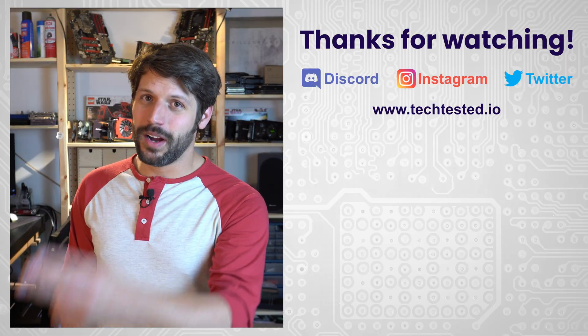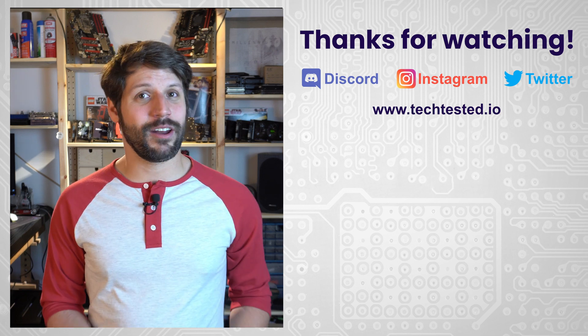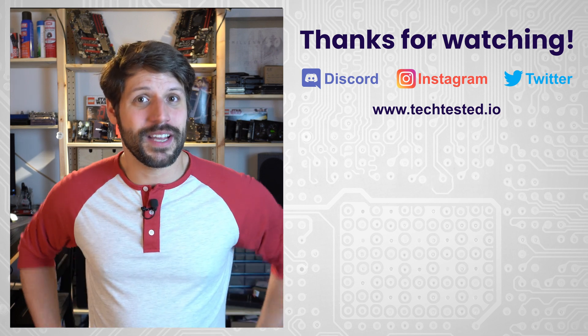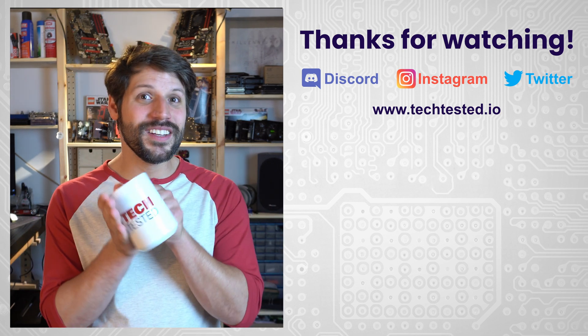As always, thanks for watching. Don't forget to hit like and subscribe, follow us on our social media platforms, and check out our Discord and our website so you can pick yourself up some Tech Tested merch. Also, we have mugs.